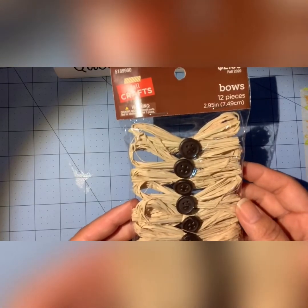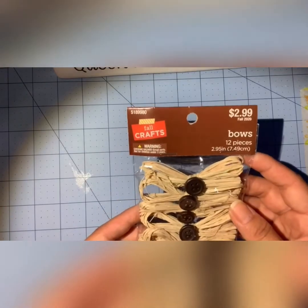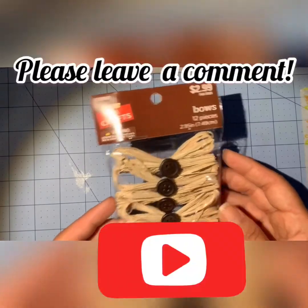That's P-O-M-8, P-O-M-8 at Instagram. You can subscribe if you'd like and I'll see you in the next video. Happy fall, y'all!